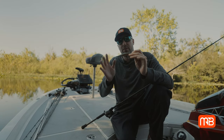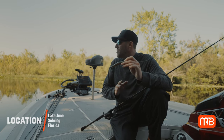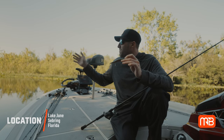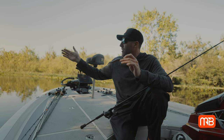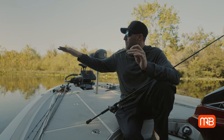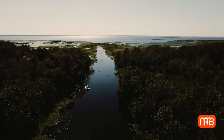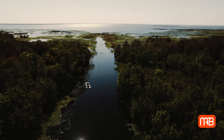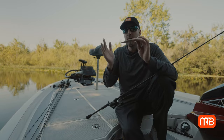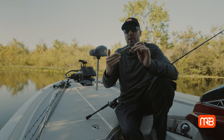We're down here in Florida throwing jerkbaits and we're working a grass edge. There's a lot of different scenarios that come into play with a jerkbait, but in this situation we're up in a river, in a creek, and there's fish busting — they're pushing bait up along this edge. I really want to mimic a wounded baitfish, whether it be a brim, whether it be a shad — whatever species of baitfish are in the body of water you're fishing, you want to try to mimic that.